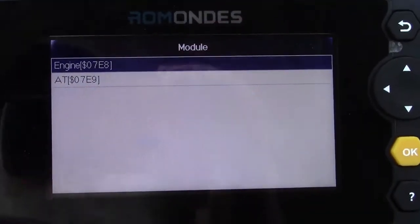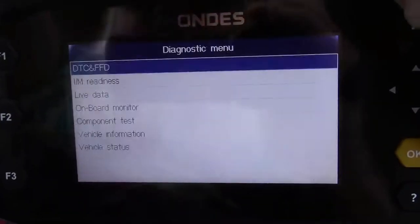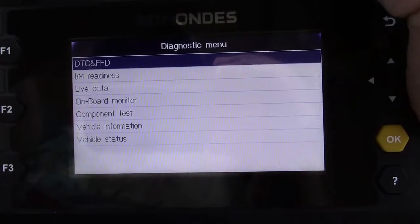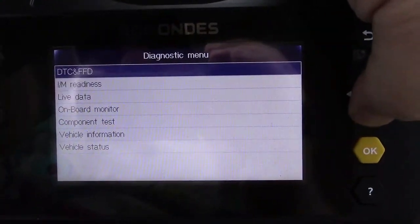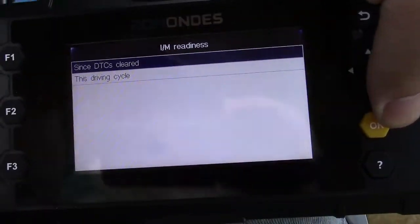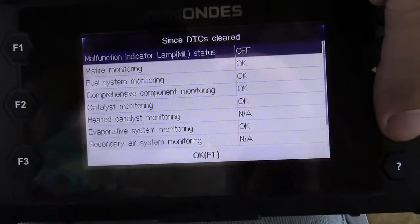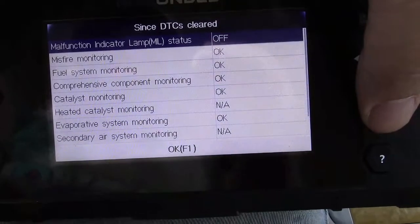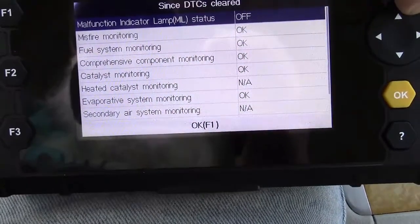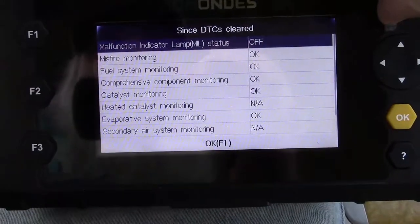Now you can do the engine or automatic transmission — we'll go ahead and do the engine. Now you have DTC, which is Diagnostic Trouble Codes, and your IM Readiness Monitor, which gives more in-depth detail. Since diagnostic trouble codes are cleared, it's fine. Anything that says OK means that readiness monitor is complete. NA doesn't count. If you see INC, that means it has not completed yet and your car would not be ready for inspection.